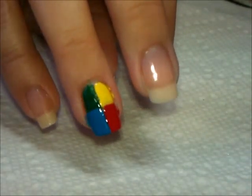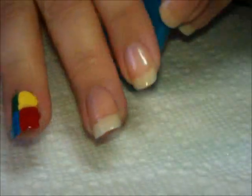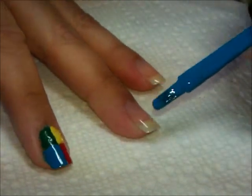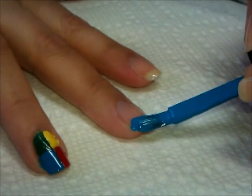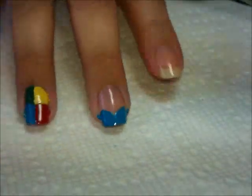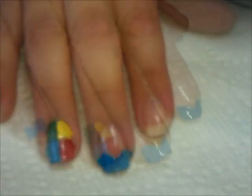Now that I have those four colors on my nail, while I let these dry, we're going to move on to the other fingers. Using the blue, I'm going to do a pointed French along the tips — it's nice and easy to do. You just start at the outside and bring it down at an angle, then do the same on the other side so that you have a pointed French tip. I'm going to do that on all of the nails and then clean up around those cuticles.